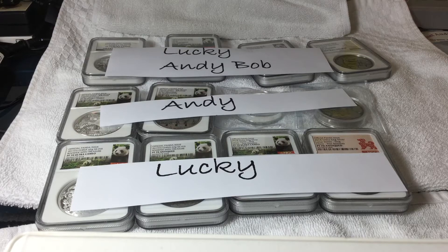I thought I'd make a video that I feel is long overdue, detailing the history of the Luna Panda series from the Shenyang Mint that began in 2015. I was a part of the series from the very, very beginning — actually, before it was known as a series. And I think that's pretty well known over in the China Coin Compendium.